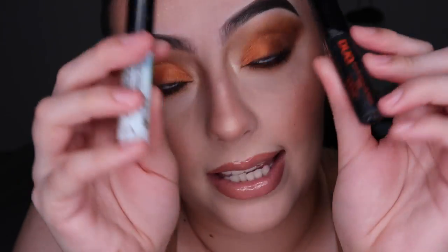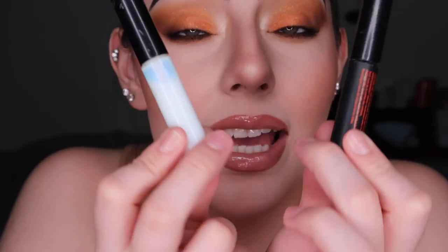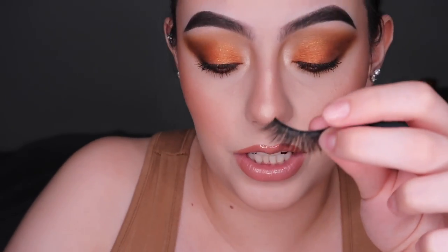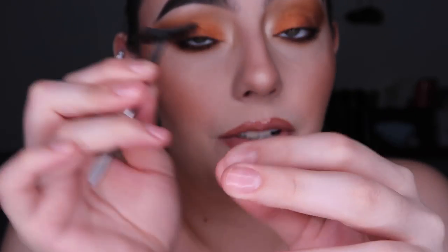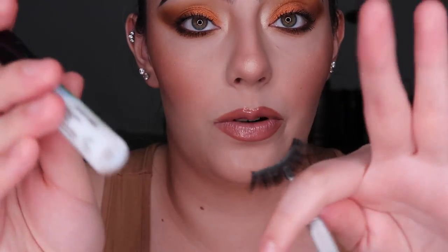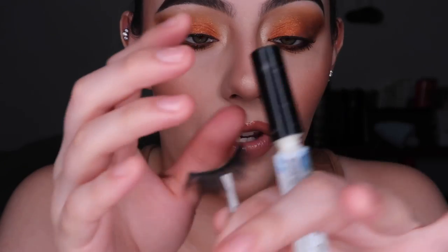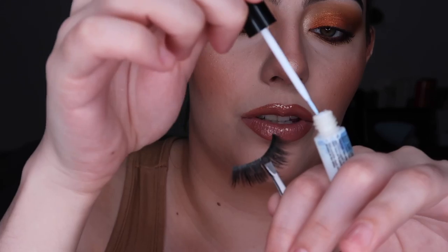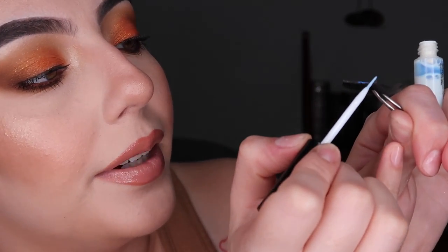I'll use one glue on each eye for educational purposes — so you see how each looks throughout the process. I'm going to use the clear one on the right eye. I grab the tweezers, hold the lash from the top, and then I just start brushing the glue on. I don't grab too much — I'd rather go in more than apply way too much at once. I also sometimes go with the tube and apply a little bit more on the ends.